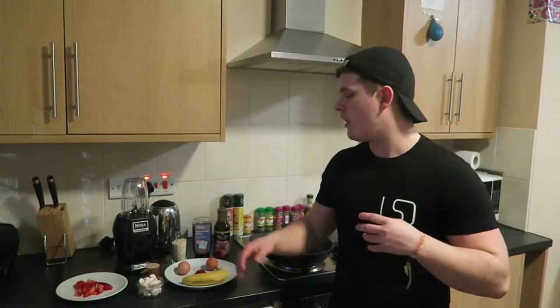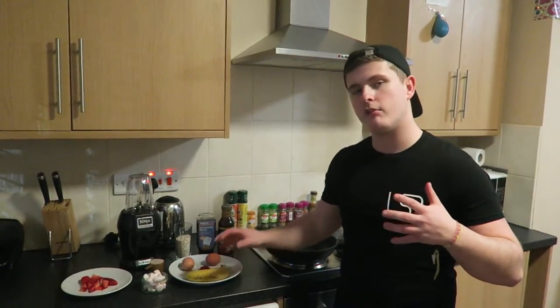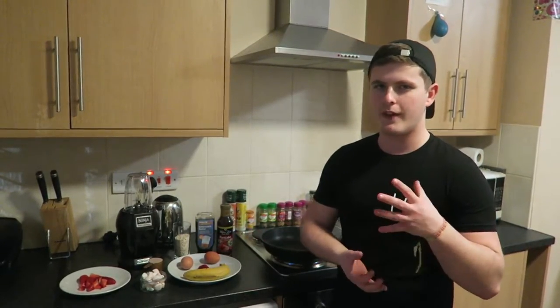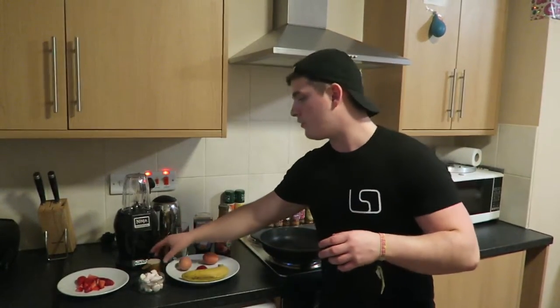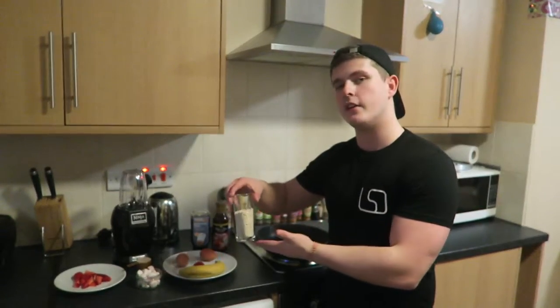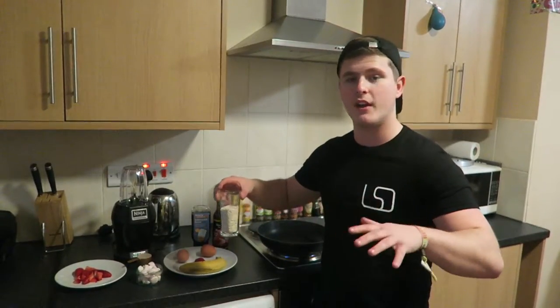The recipe for these pancakes is very simple — there's only four ingredients: one banana, which is generally around 100 grams; two medium or large eggs; one scoop of your favorite protein — today we've gone for a peanut butter and chocolate flavor; and 50 grams of oats, just standard oats from the supermarket.